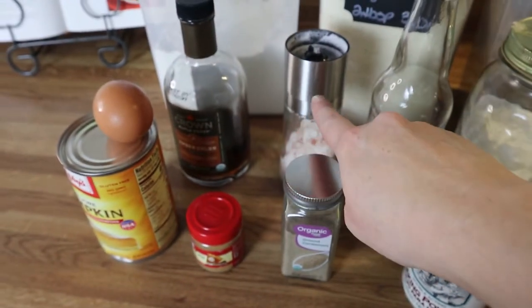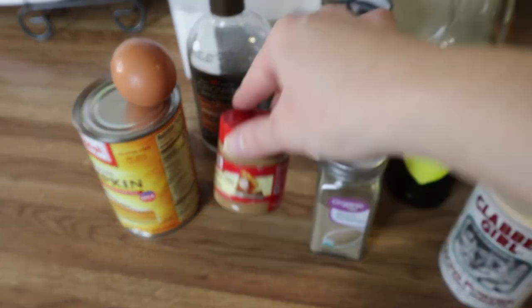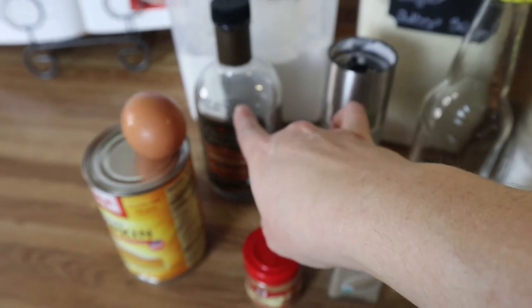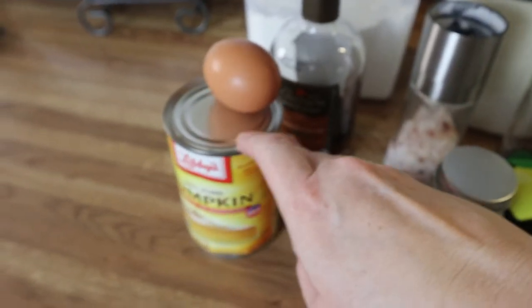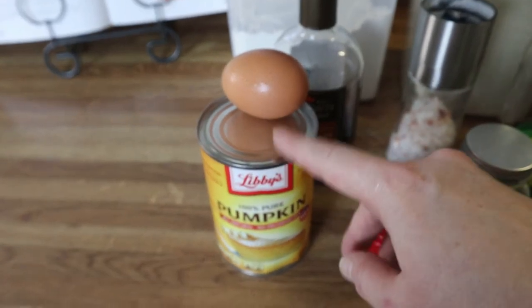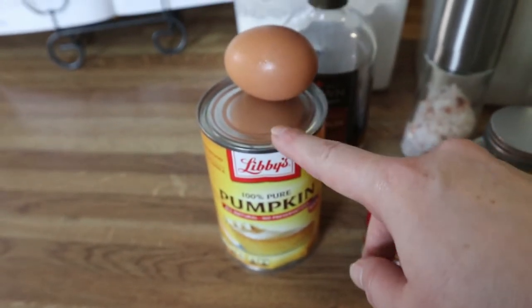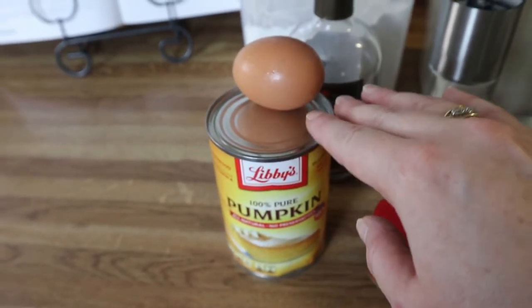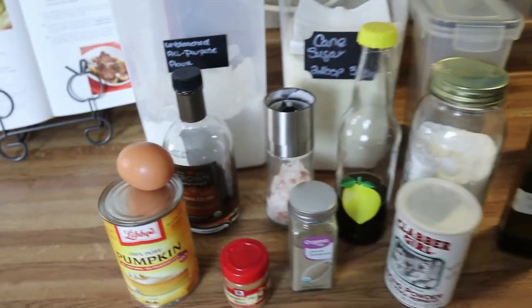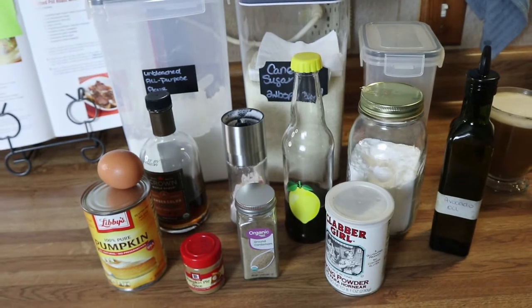Cardamom, some salt, some pumpkin pie spice, some maple syrup, and 100% pumpkin. Now make sure you get the 100% pumpkin and not the pumpkin pie filling, because this is just straight up pure pumpkin. And an egg. So let me get you guys set up and we will get these donuts going so I can get them in the oven.